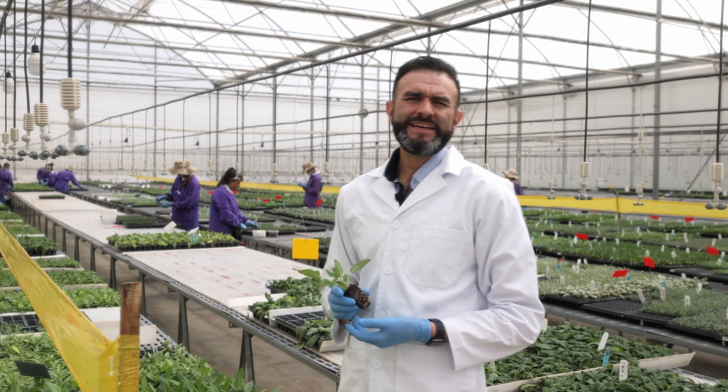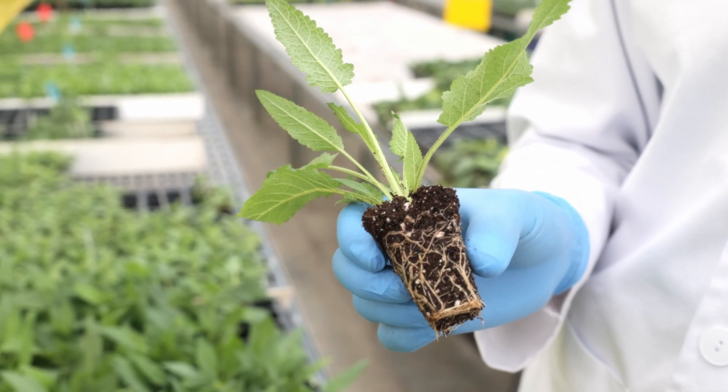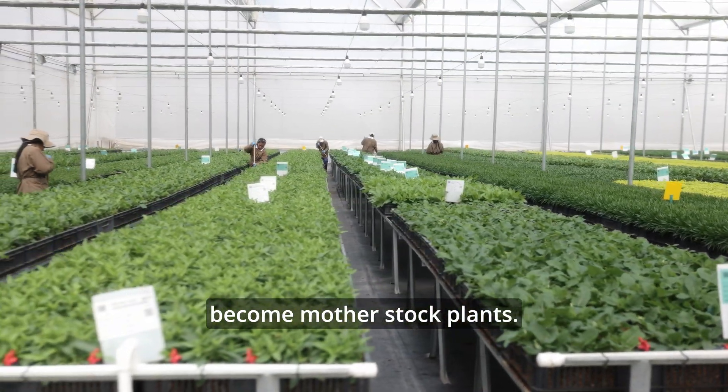Look at these liners — they were stocked here six weeks ago and are now fully rooted. Look at the plug. We are now taking them to the harvesting greenhouse where they will become mother stock plants.